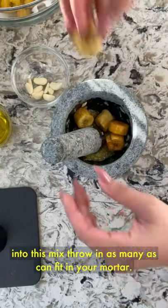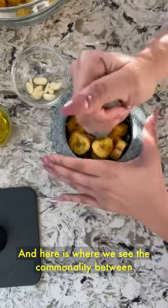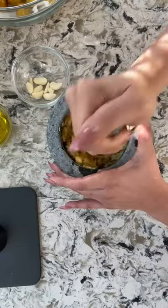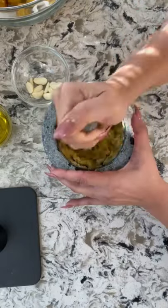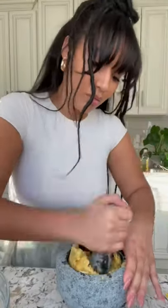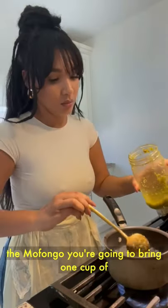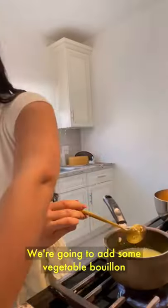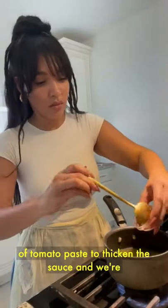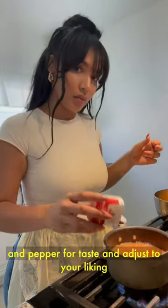Now we're going to throw our plantains into this mix — throw in as many as can fit in your mortar. Here is where we see the commonality between the fufu and the mofongo: the mashing together of starchy vegetables, in this case the plantains. Now we are making a soup-like broth, which is basically the sauce that accompanies the mofongo. Bring one cup of water to a boil, add your sofrito, some vegetable bouillon or chicken bouillon, and two tablespoons of tomato paste to thicken the sauce. Let this simmer for a bit, then add some salt and pepper to taste and adjust to your liking.